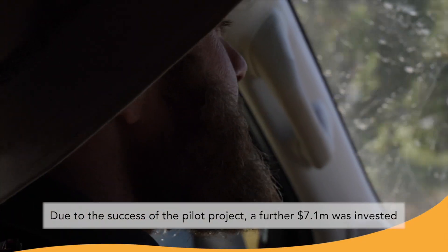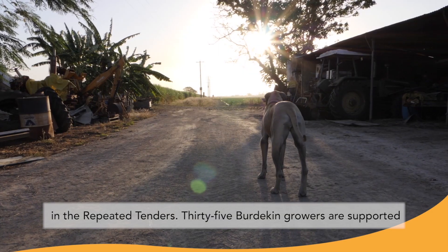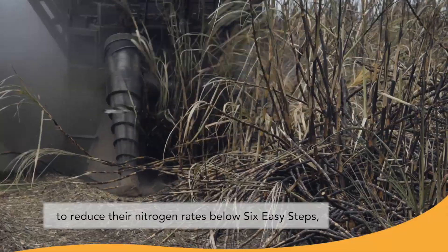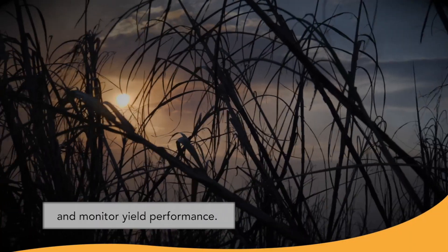Due to the success of the pilot project, a further $7.1 million was invested in the repeated tenders. Thirty-five Burdekin growers are supported to reduce their nitrogen rates below the six easy steps benchmark and monitor yield performance.